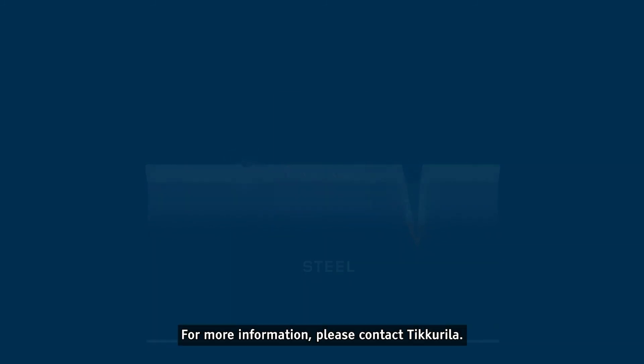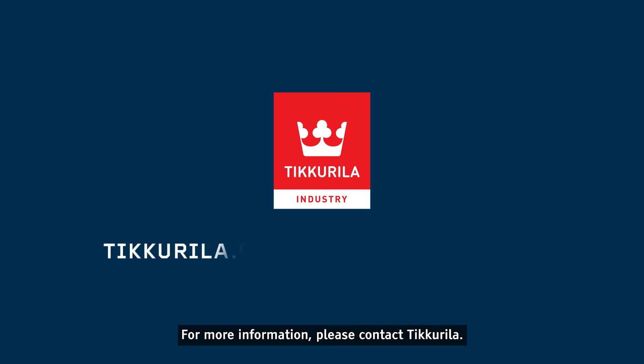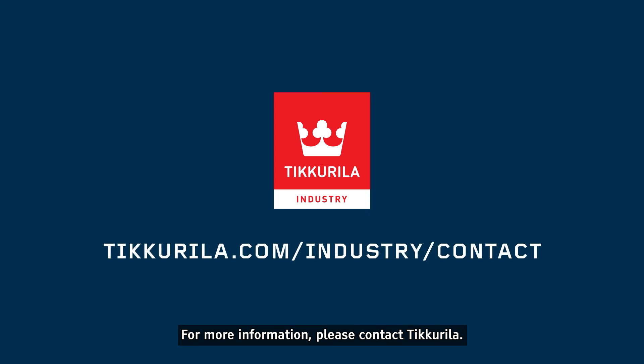For more information, please contact Teak Kurila.